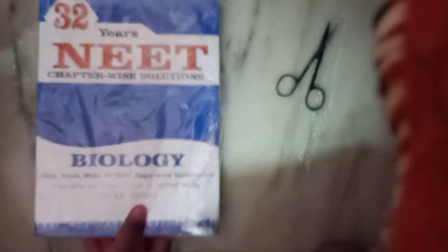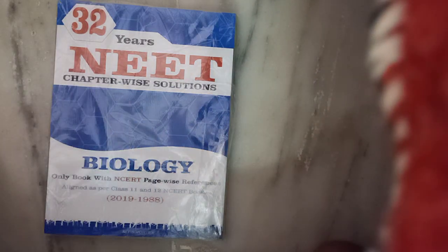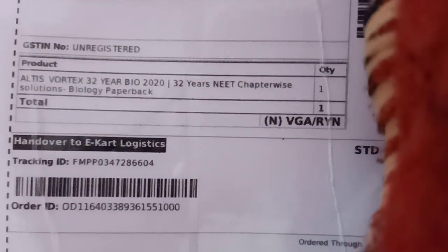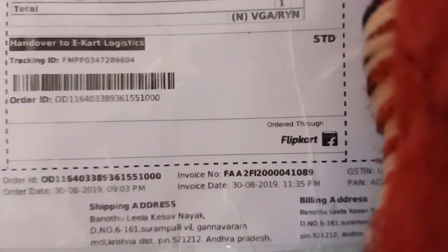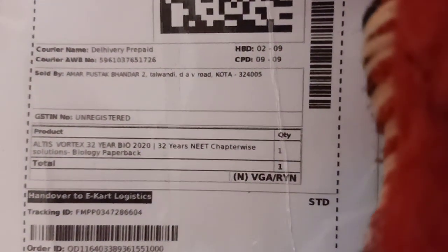The packaging of clip cut is very good. I do have got the invoice here, you can see. Artisvotex 32S Bio, and it has cost me about 245 rupees on Flipkart. Let's quickly see what is inside — excited to see this one. Oh!